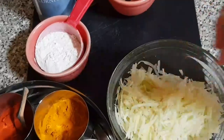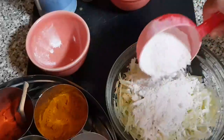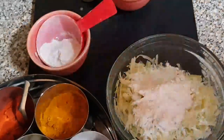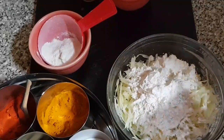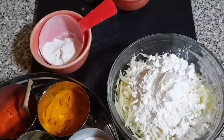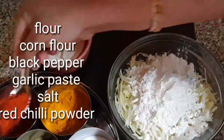We are going to use cornflour. I am going to make two or three of them using cornflour. There are more of these fruits for this time.